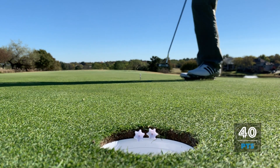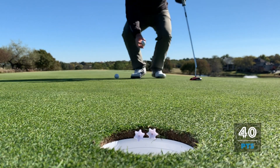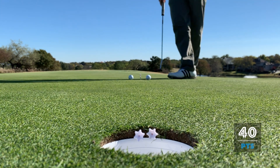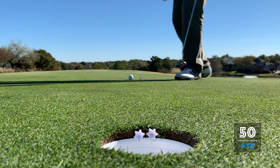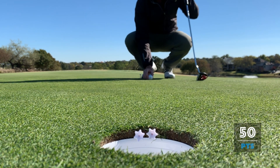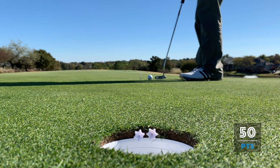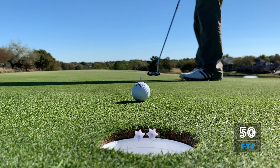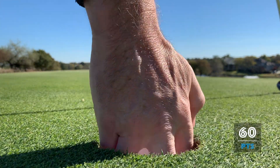Oh so close! Alright, four putts, 40 points. You can see how precise you have to be in order to get the ball to rest on that beam. Putt number five - just to the left side, 50 points. Will we get one on the beam? Number six - come on, just on that right side. Six putts, 60 points.